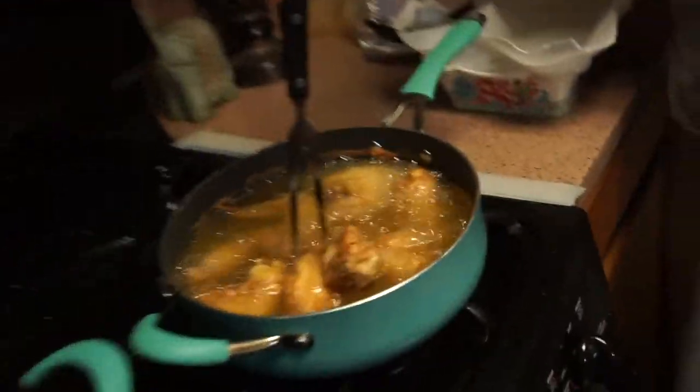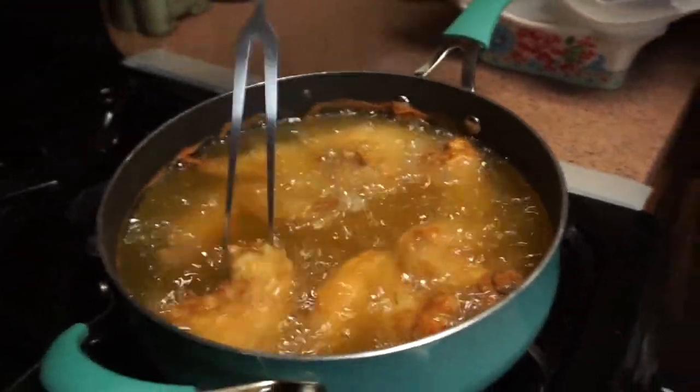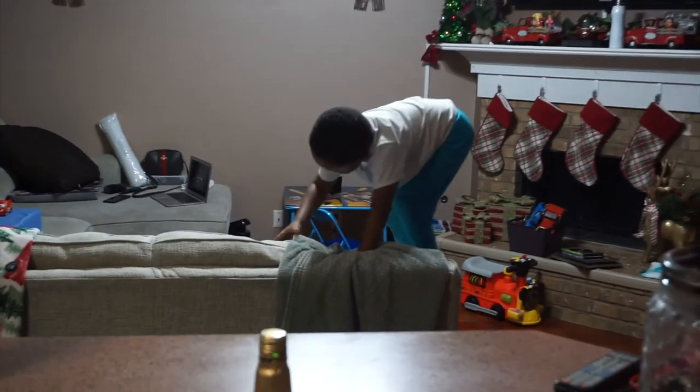Adrian is frying chicken — it looks good. Cam is diving off the couch. And I just put the cornbread in the oven.